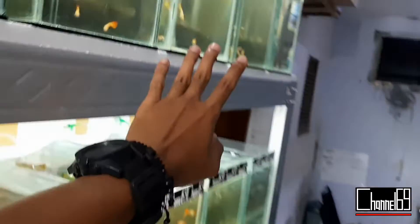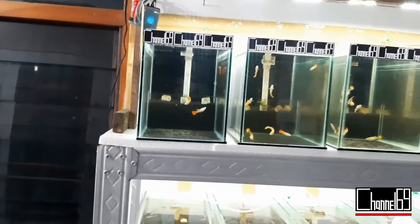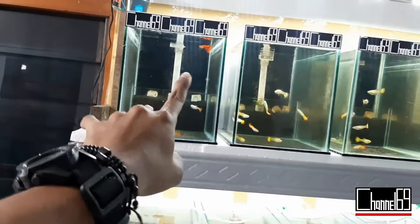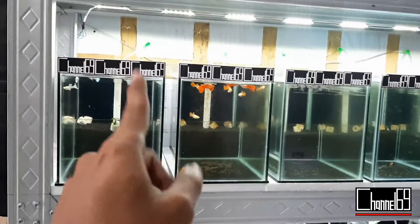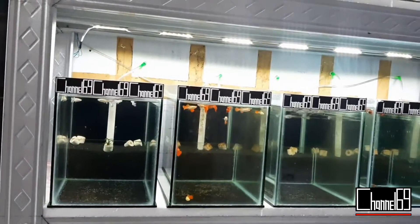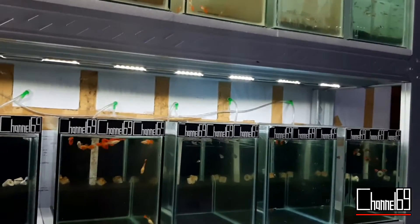Nanti video ini akan berguna buat kalian para pemula yang akan mencoba untuk lelang atau flash deal ikan gupi. Untuk tempatnya kalian bebas mau lelang di mana, di Instagram atau di Facebook atau di manapun itu terserah kalian. Saya pada video kali ini hanya akan membahas alur ikan yang akan dilelang atau yang akan di flash deal, karena untuk ikan yang akan dilelang dan akan di flash deal ini memiliki perlakuan khusus atau memiliki beberapa hal yang mungkin masih belum kalian ketahui.